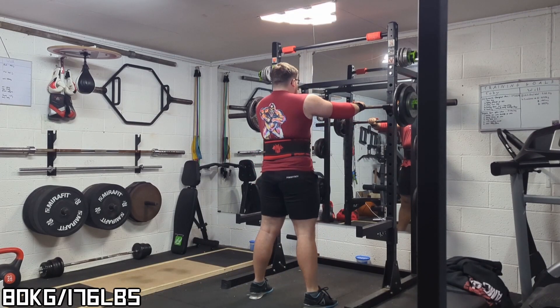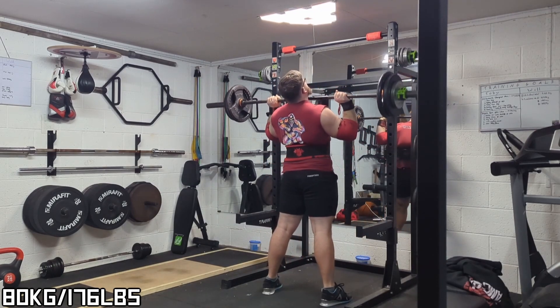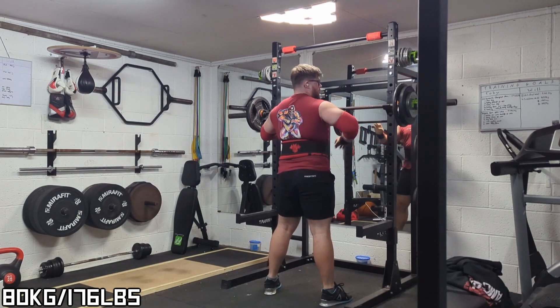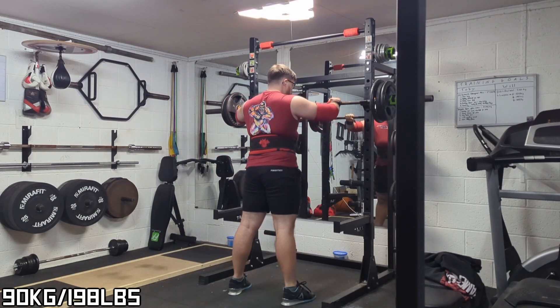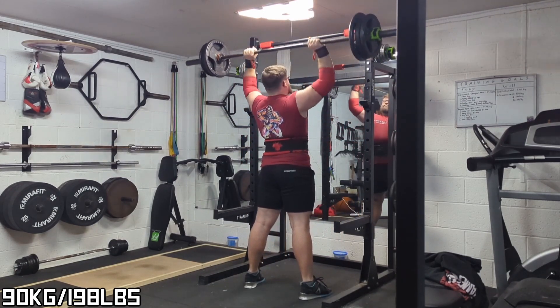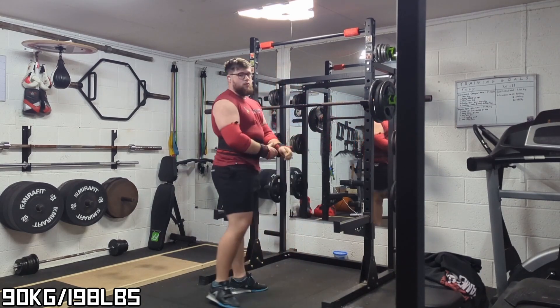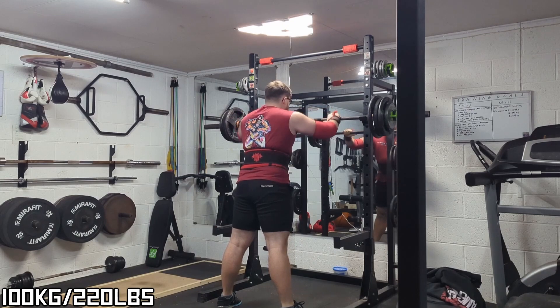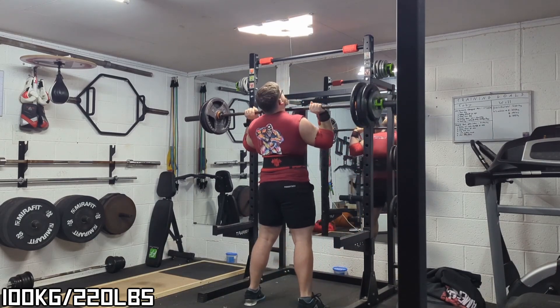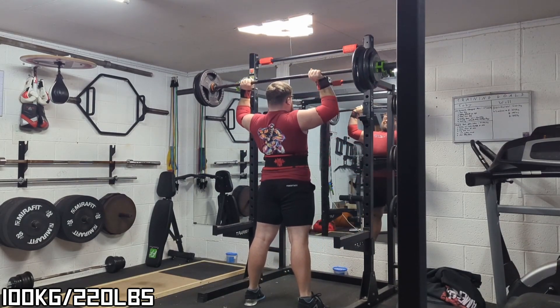Here is my last few warm-ups and final top set of strict press. Well, that was a bit flippin' easy, wasn't it?